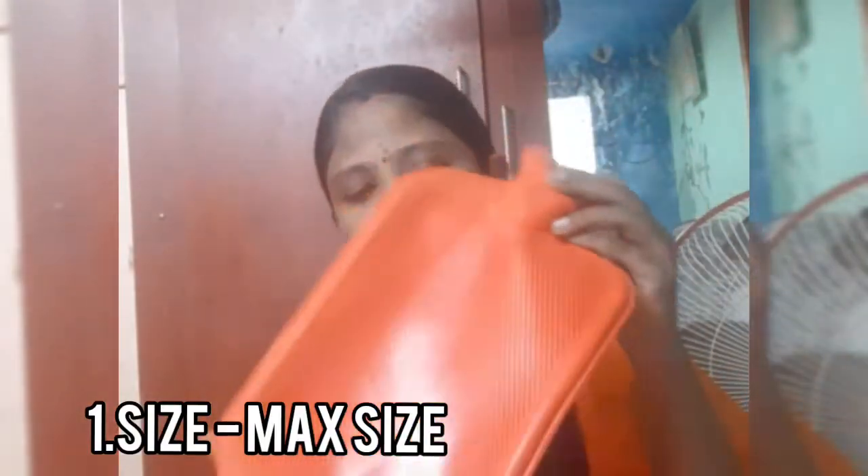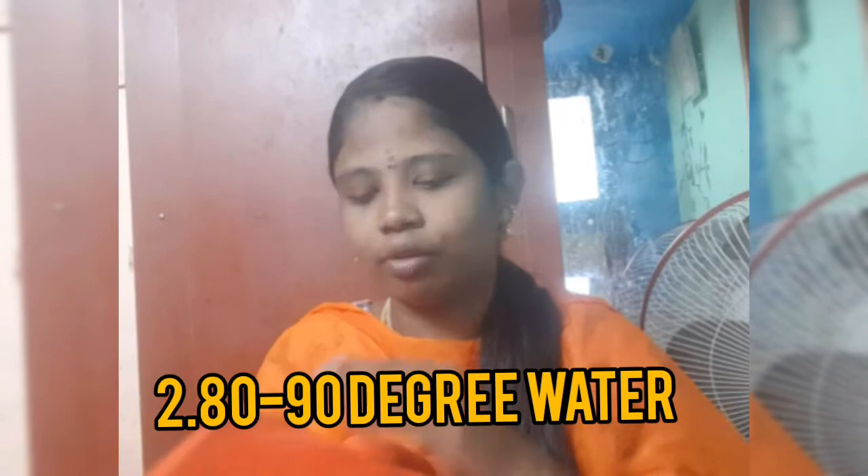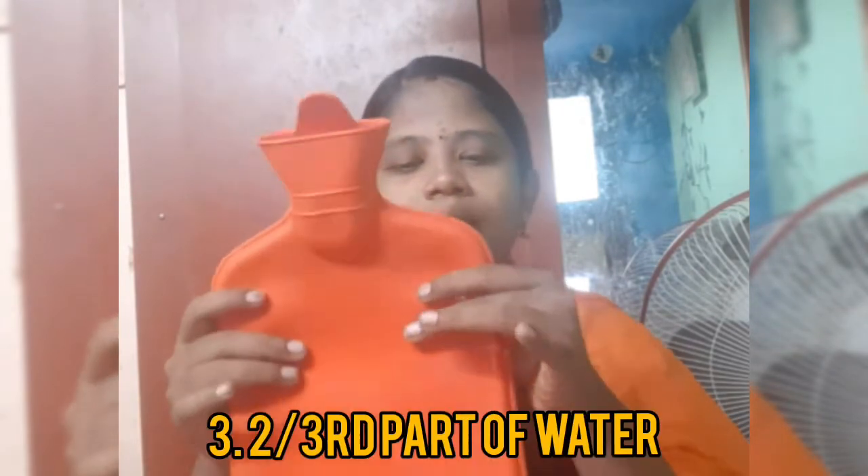This is the usage, but this is the normal package. This is the layer of this pack. This is a Max Plus — fill up the water at 82 to 90 degrees Celsius and fill up the water.